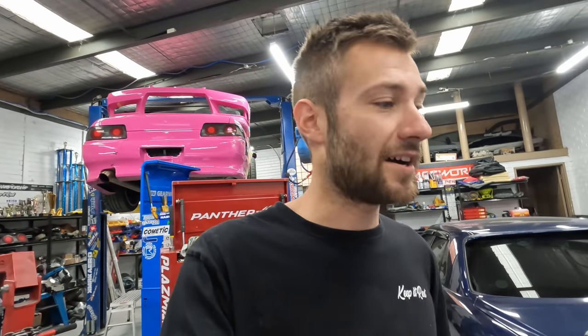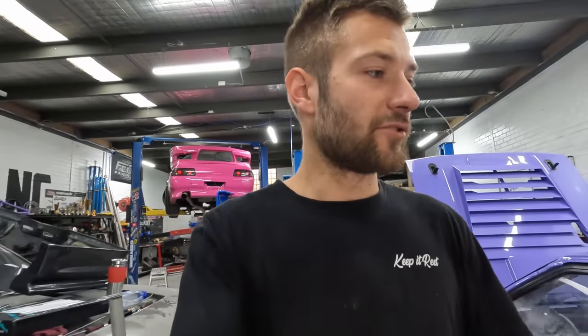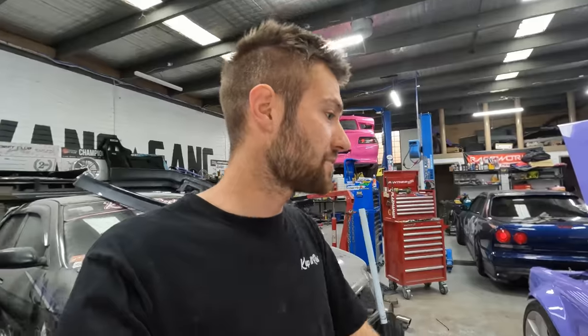Still need to get the rear end realigned after dropping the pickup points for the arms. Haven't been able to get the new arms with the rubber or poly bushings to replace the heim joint bush arms yet — that's going to have to wait until after Friday night drifts. Chances are you've already seen it down at Friday night drifts if you went. Going to check out the stuff that came back from powder coating.